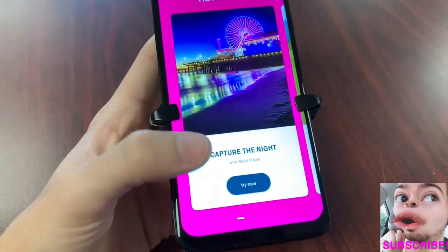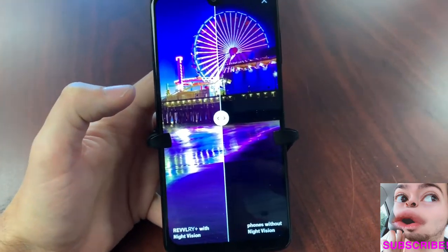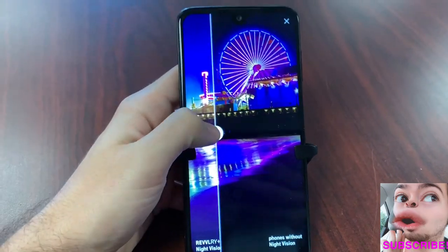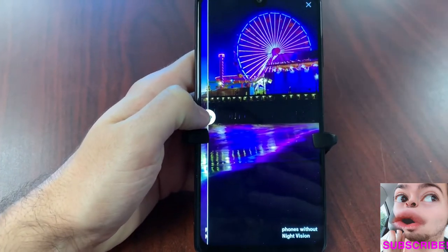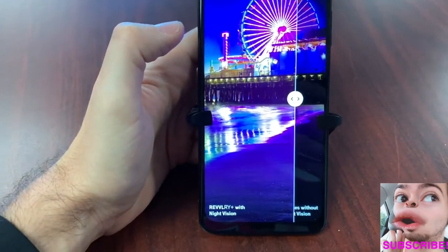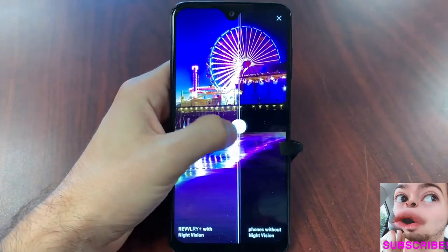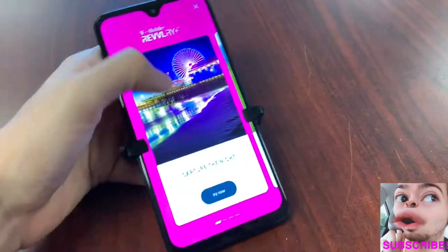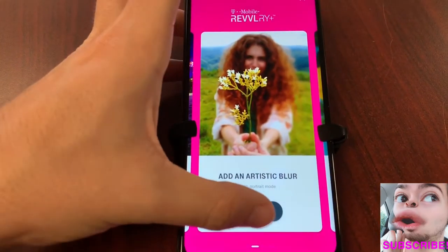If you try the night vision, you can see this is a comparison of a picture taken with the Revvly Plus. Here you have night vision on the left and without night vision on the right. The phone without night vision still looks pretty decent, but with night vision you're getting a clearer shot and a much better look at the environment. The darker image shows high blacks.